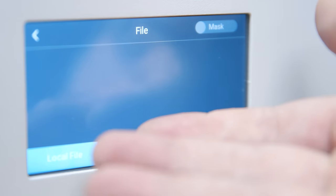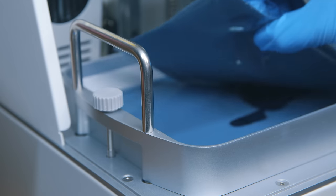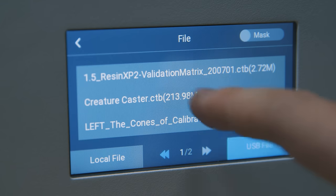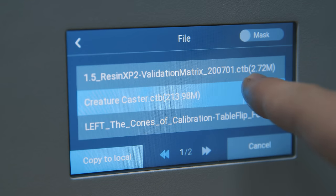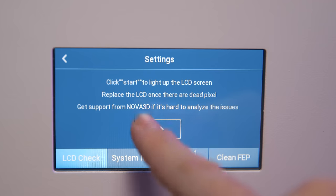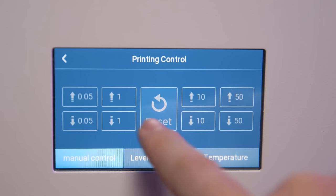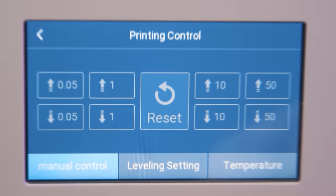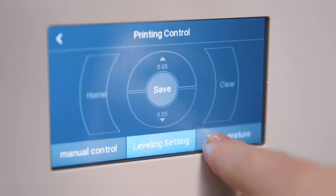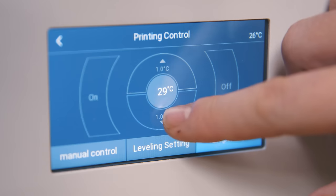A couple of further oddities: after you print a file from internal memory, it deletes the file — why? It also prompts you to clear the vat after every single print, with the highlighted button being Confirm, which often led me to absent-mindedly cure a thin film at the bottom of the vat that I didn't need. The UI feels odd — not fully unintuitive, but not intuitive either. Functions like the LCD check are under Settings even though they're functions, while Leveling Setting sits under Printer Controls. Temperature control is also in Printer Controls, which I'll admit kind of makes sense since it's a function, but it all feels inconsistent.